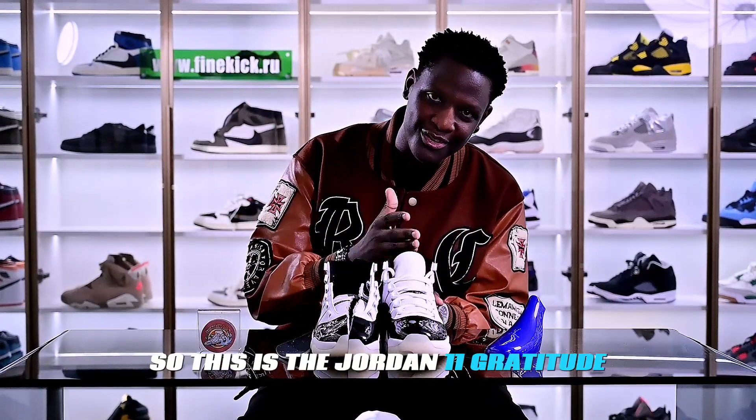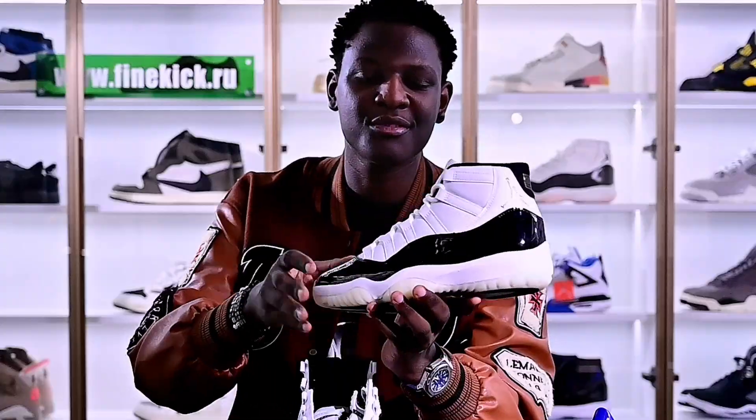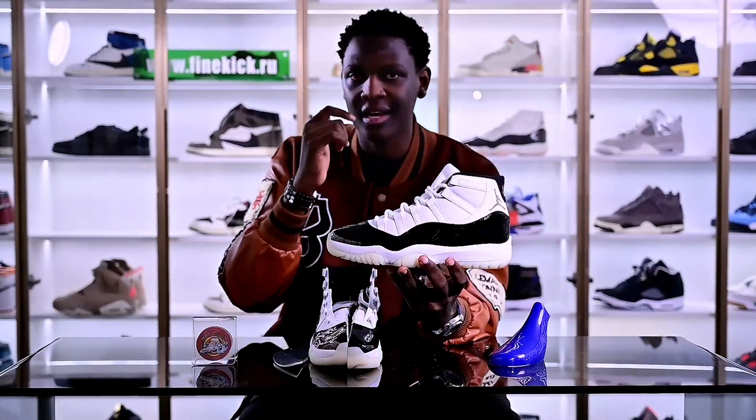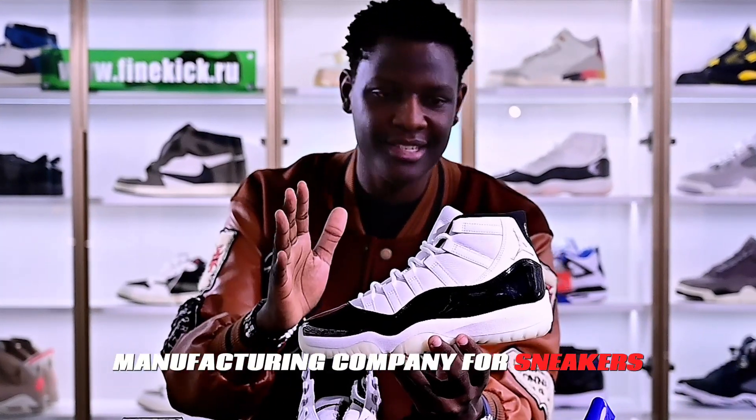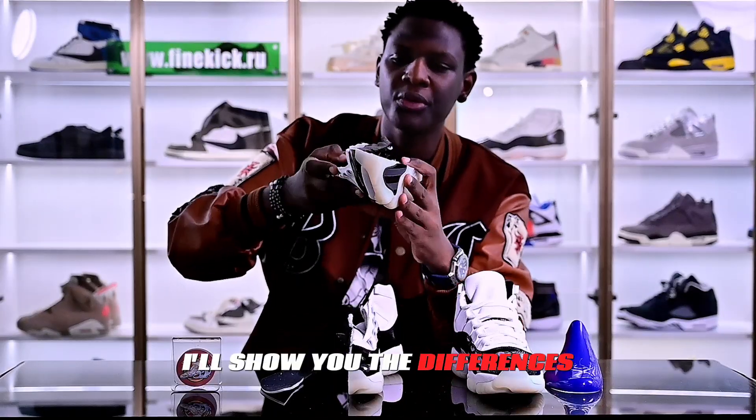This is the Jordan 11 Glatitude, the new model. We actually manufactured this from our company because we have a manufacturing company for sneakers. We always want to give you the best quality. I'll show you the differences.